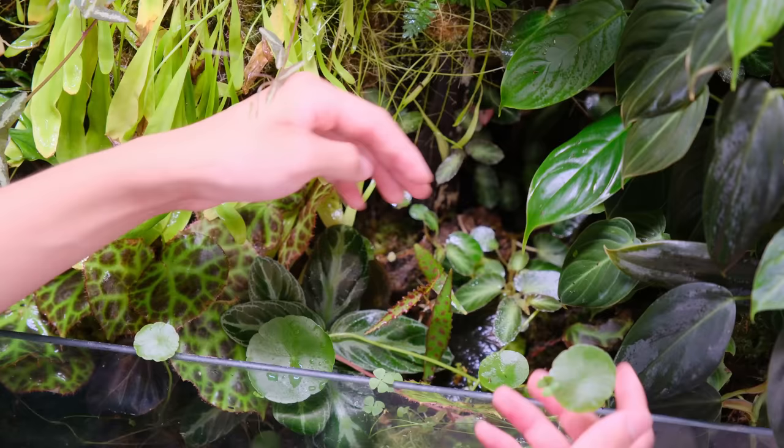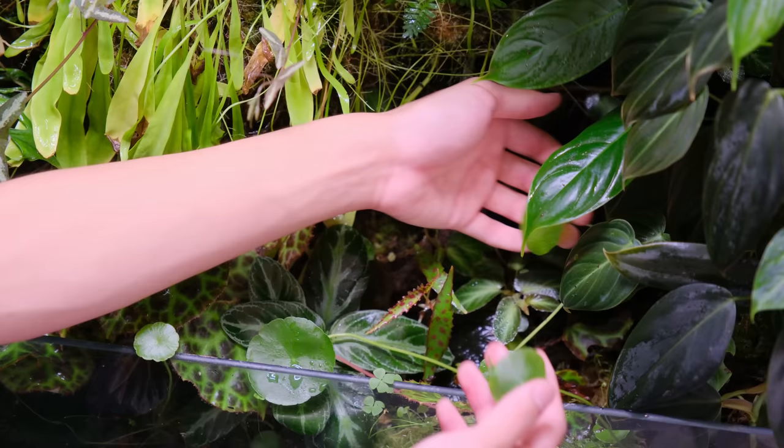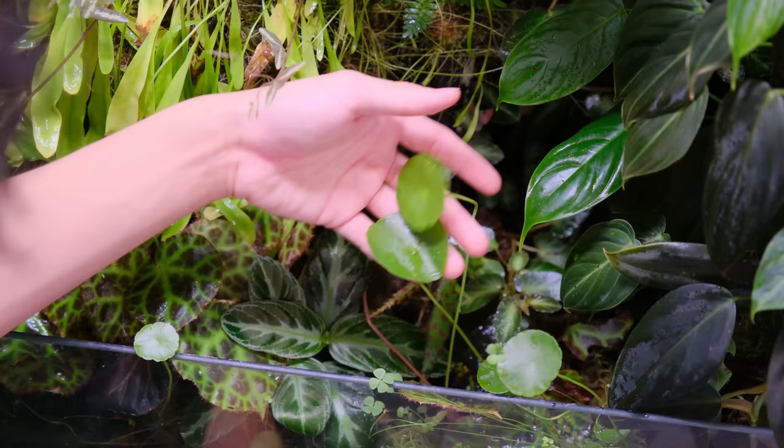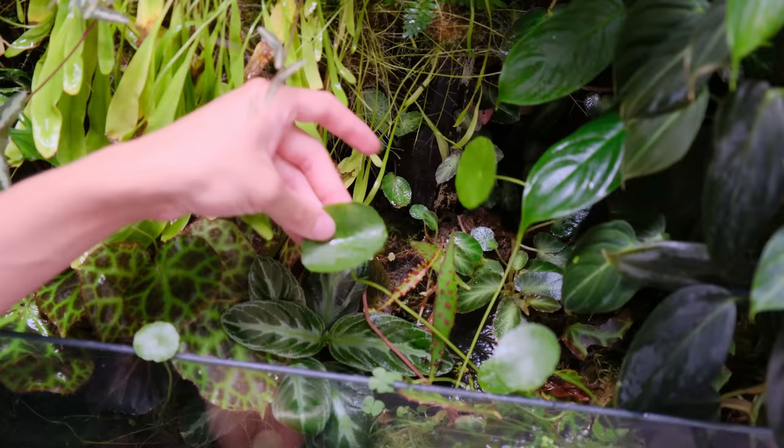These plants right here are Hydrocoatyl verticillatica — this is typically an aquarium plant but I added it into this cabinet. I think I'm going to remove it because it grows pretty wild and looks messy because of the way these leaves bend over.